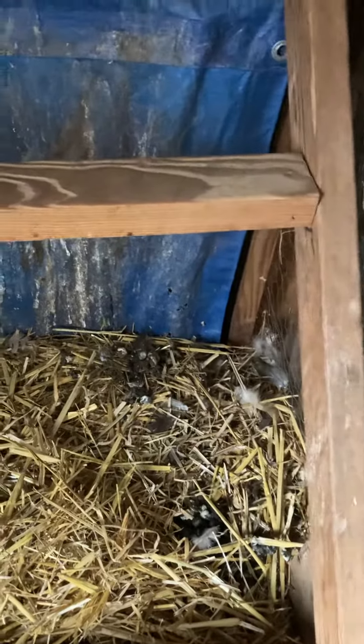They roost up here at night. It's funny because this flock — they roost with their butts out, their faces toward the wall.